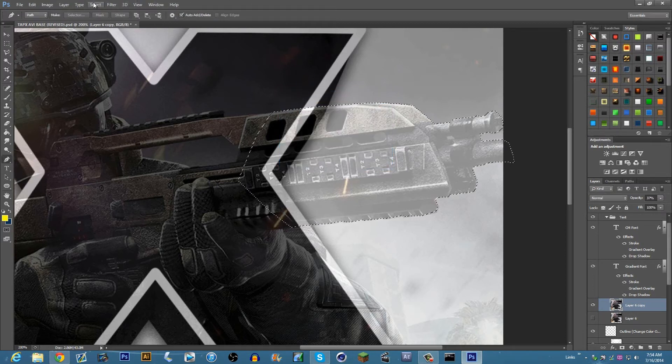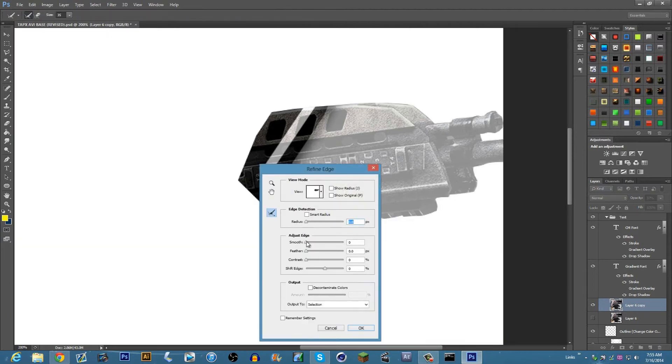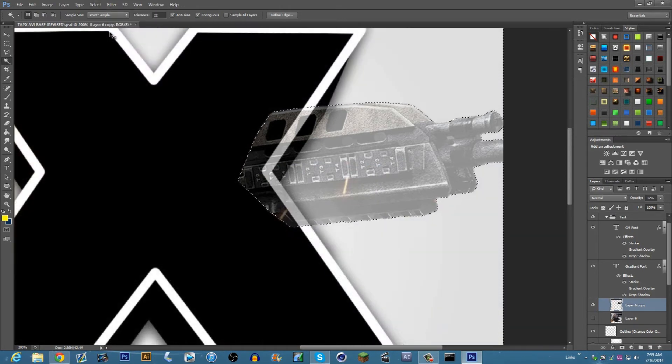You just click Select, have the feather radius at zero pixels. Then once it's selected and you can see the marching ants, I like to click the magic wand tool — which is Ctrl+W — then click Refine Edge. I like to smooth it out a little and feather it about half a pixel, then click OK.